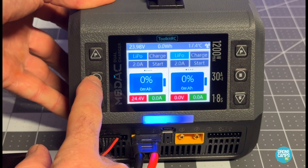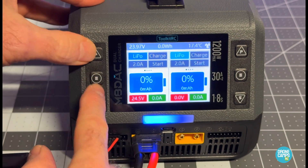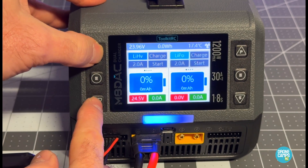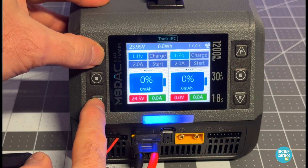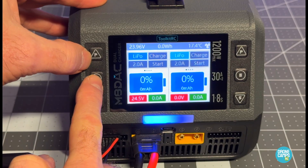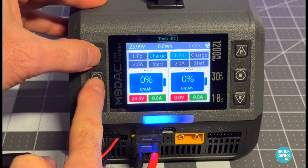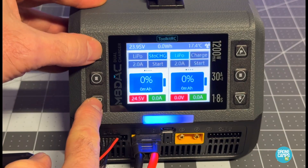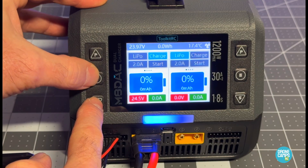To start, I press the middle button — labeled 'E' — which lets me select the battery type. Options are LiPo and LiHV, so I'll leave it on LiPo. Moving to the next option, I can change the charge state to: stop, charge, discharge, or charge-and-discharge.